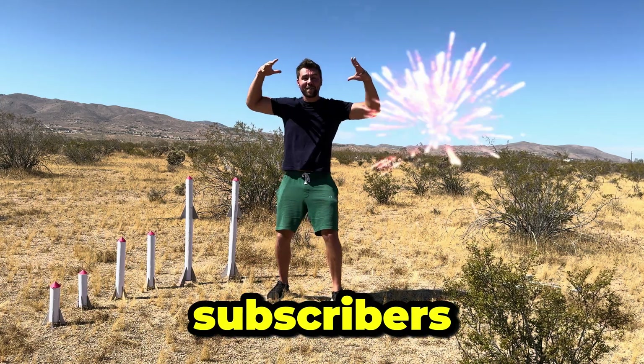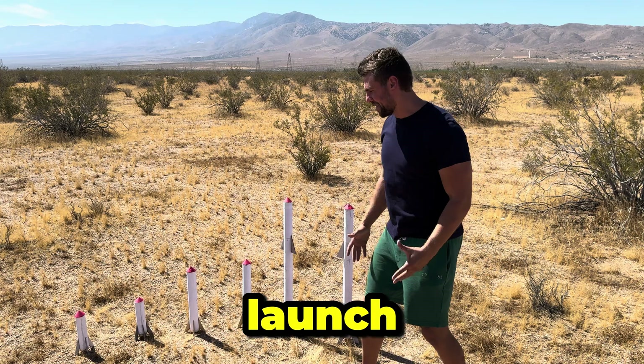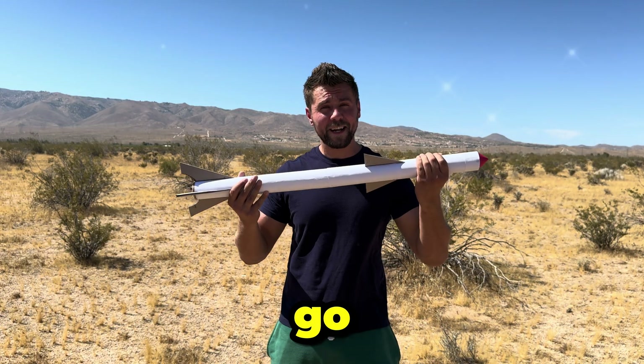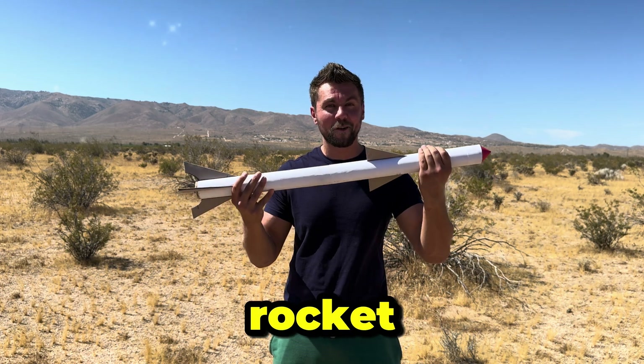Hey guys! We've reached 1 million subscribers, and I've prepared a special video for you! We will launch this paper rocket in the desert. But before we start, let's go back to our garage and see how we create this incredible rocket.